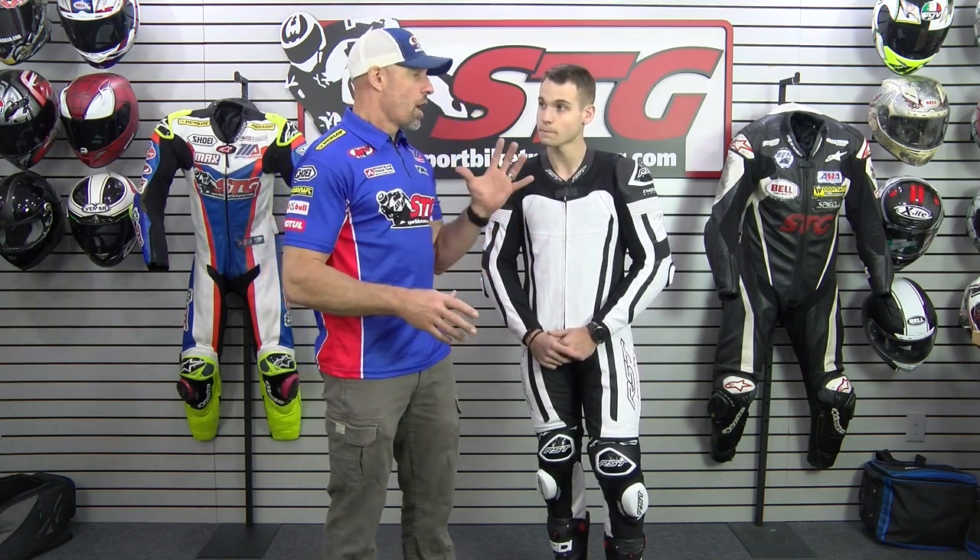These suits have been used here in the US by Team Hammer — Vision Wheel, M4, X-Star, Suzuki — for about three years. The riders on that team have smashed some motorcycles over that period of time and it's worked great. The riders are happy, Chris is happy, and we're happy enough that this year Max is racing in RST.